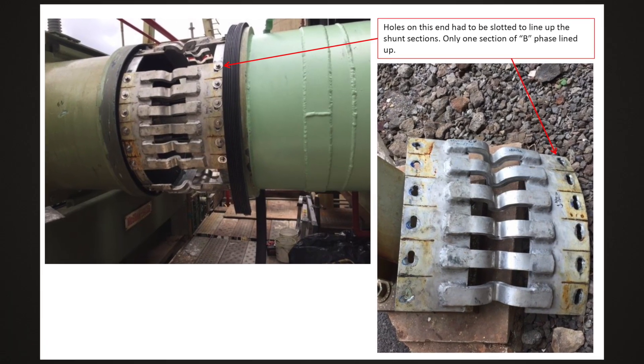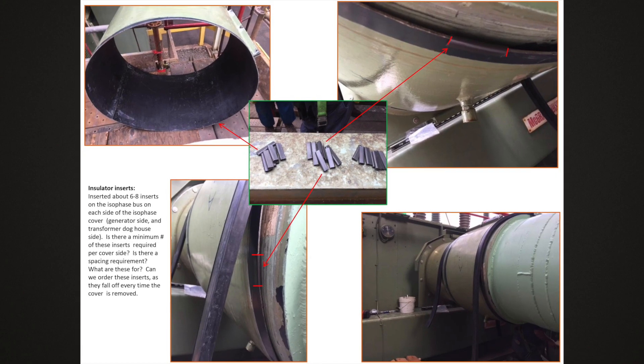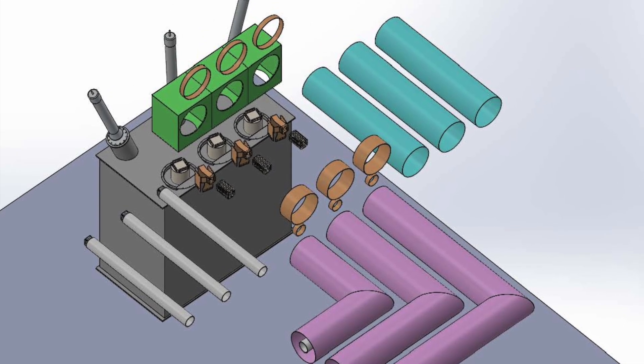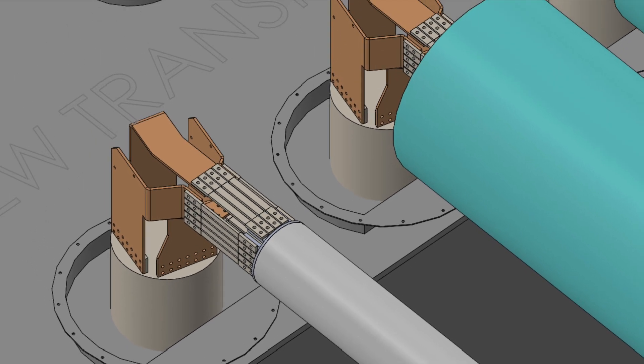When the planned like-for-like replacement doesn't line up, it is critical to have a seasoned and efficient specialty electrical contractor on your team who has the experience and ability to address all variables safely with integrity, knowledge, and efficiency.